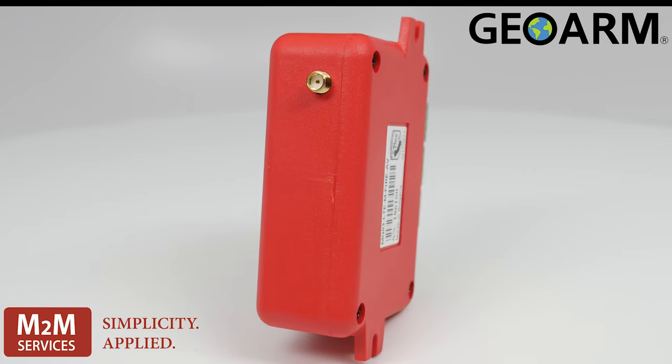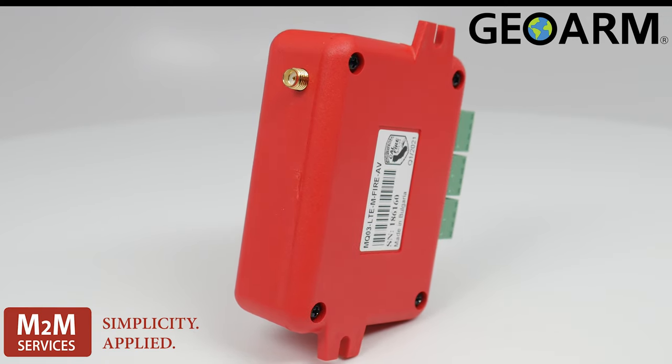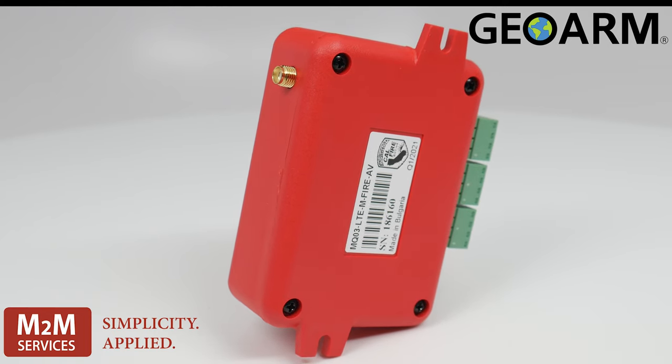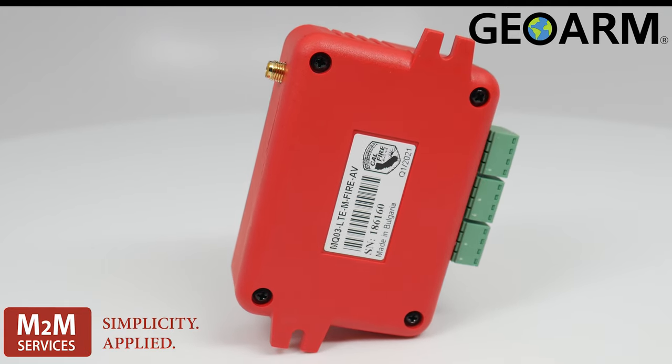A small compact design with a magnetic antenna for easy mounting. This device requires 12 to 29 volts DC of power and it consumes 50 milliamps on standby with a peak of 200 milliamps.